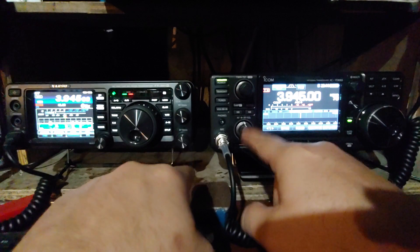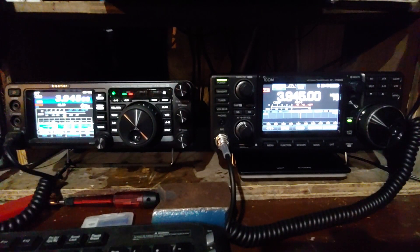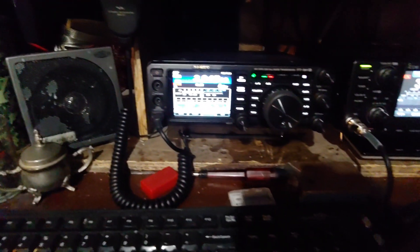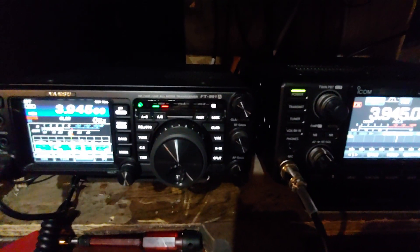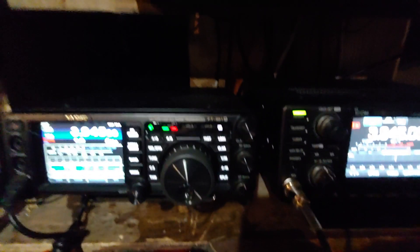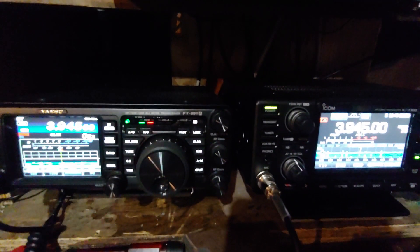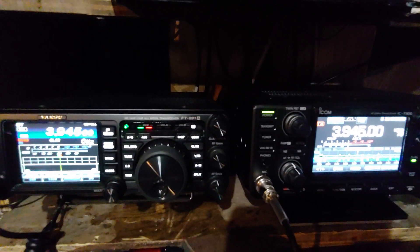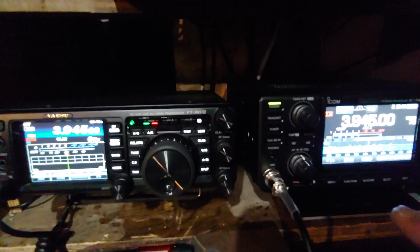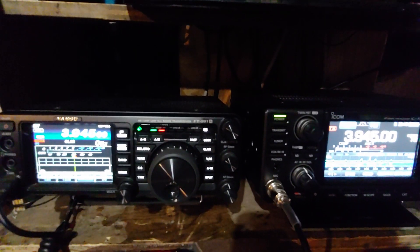Both radios now at 12 o'clock on the volume. That's the 991A - good stuff over here. I know it powers up but I'd never had a mic to plug into it to try it out. Now I'm going to switch over to the IC-7300.